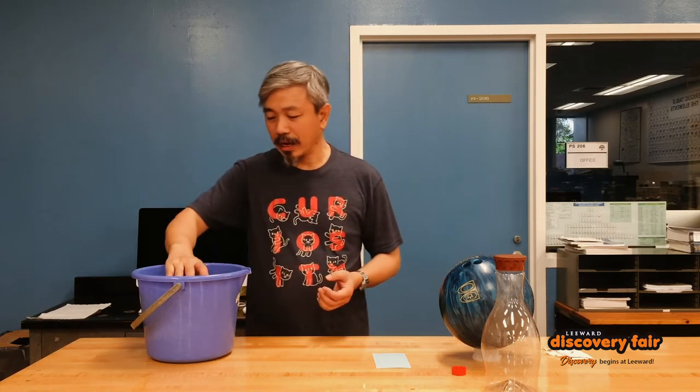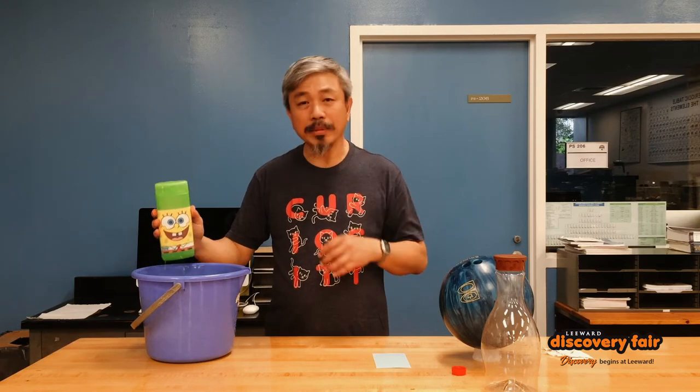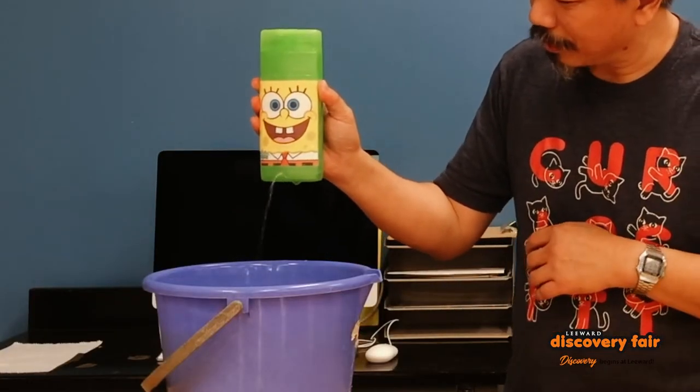My buddy here is actually Spongebob. A lot of you probably know Spongebob, but this Spongebob is unique in the sense that he has the special ability to pee on command. So ready Spongebob? Go ahead. And there you go.